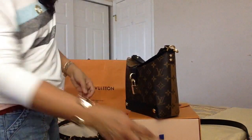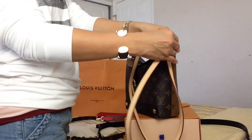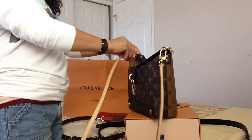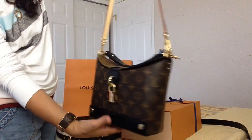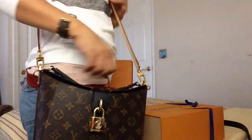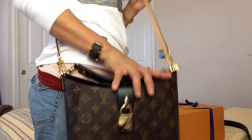The last strap I want to try is a natural leather strap from the micro set — there you go. It gives the bag another personality as well, and I can do crossbody with it. So cute — I can wear this with so many different looks.